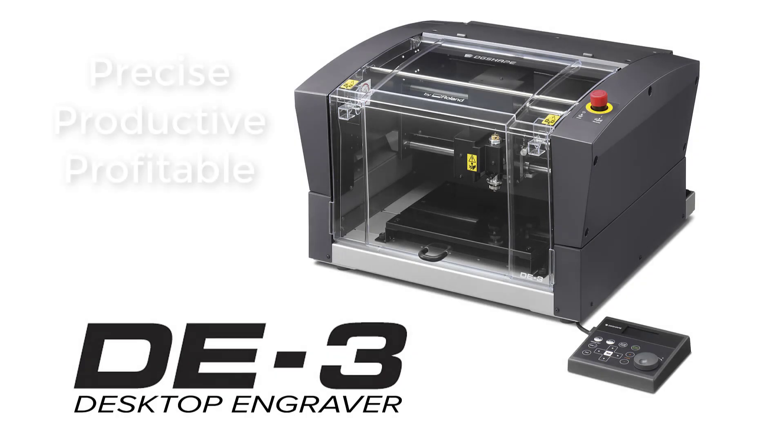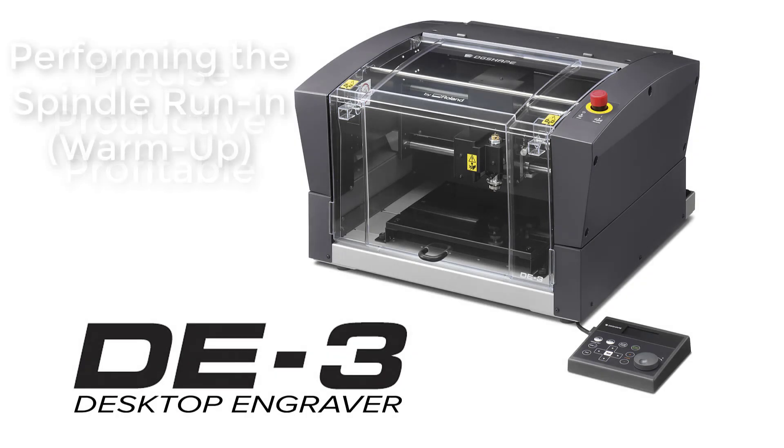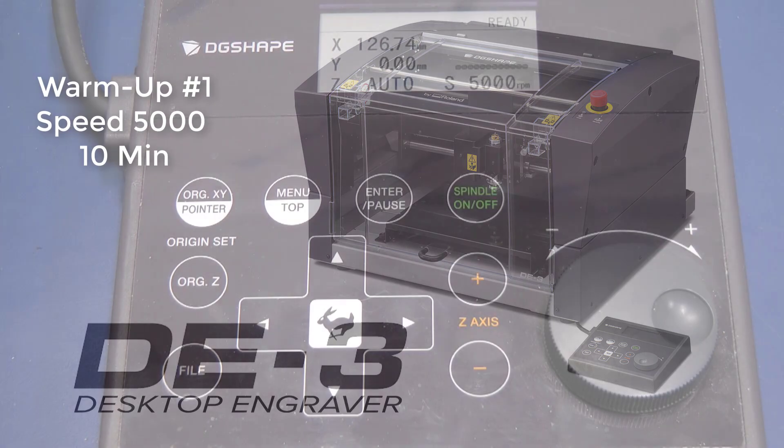Hello and welcome. In this video, you will gain valuable information about the setup and operation of the DE3 desktop engraver. Video 3: Performing Spindle Run-In Warm-Up. This will actually stabilize the rotation of the spindle. This operation should take about 45 minutes.